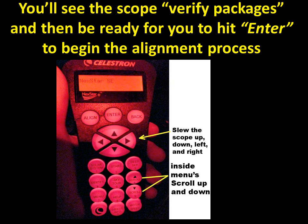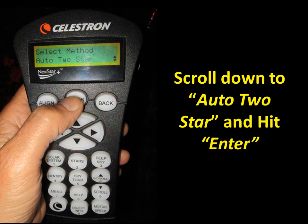Now we have the scope paddle in its cradle and we're ready to turn the power on — push it to one. The Celestron hand paddle will come on and first say 'verify packages,' which it does automatically. In a couple of seconds you're ready to hit Enter and begin the alignment process. Scroll down using the scroll buttons on the right side of the paddle until you get to 'Auto Two Star,' which is the alignment method we use.